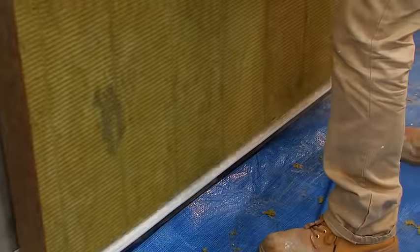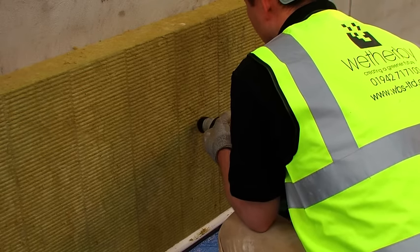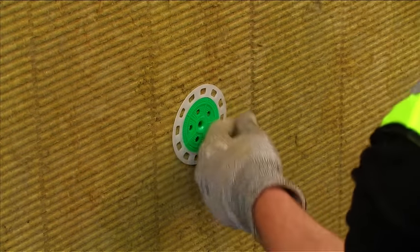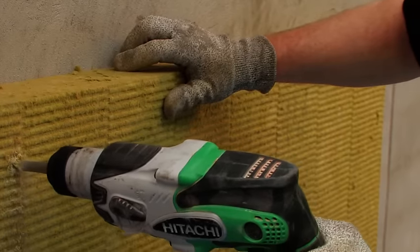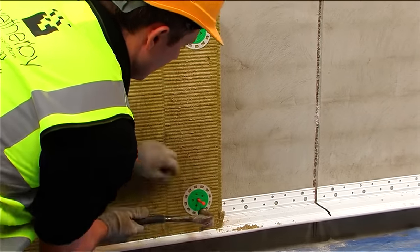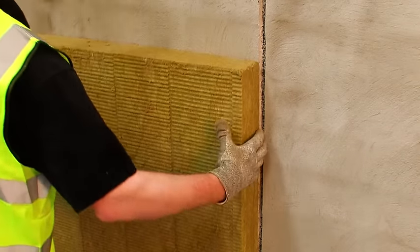Start by placing the first insulation board on the base rail at a corner of the building, flush to the perpendicular wall. This should be secured with the approved Weatherby mechanical fixings determined by the pull-out test, at a rate of five per board, in accordance with the Weatherby fixing pattern included in the project specification. Continue to place additional boards, ensuring a staggered laying pattern is adhered to, with all boards interleaved at external corners.